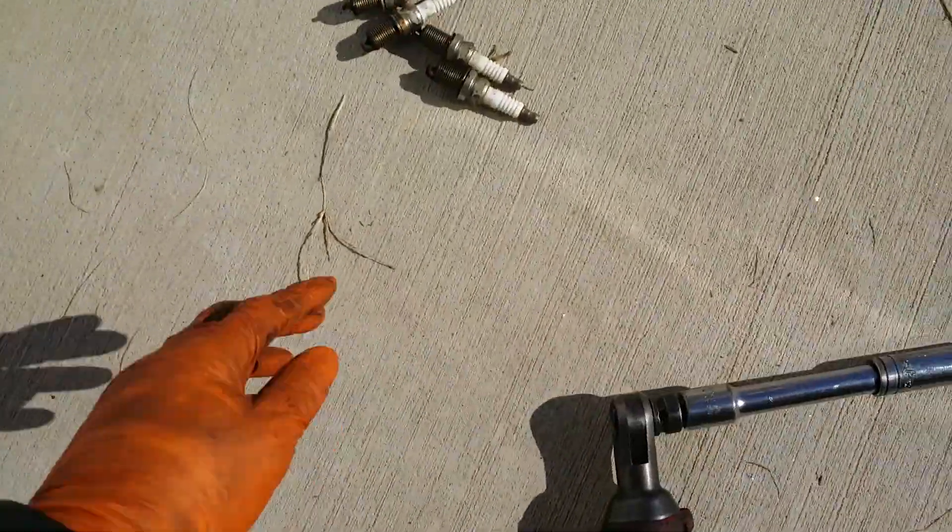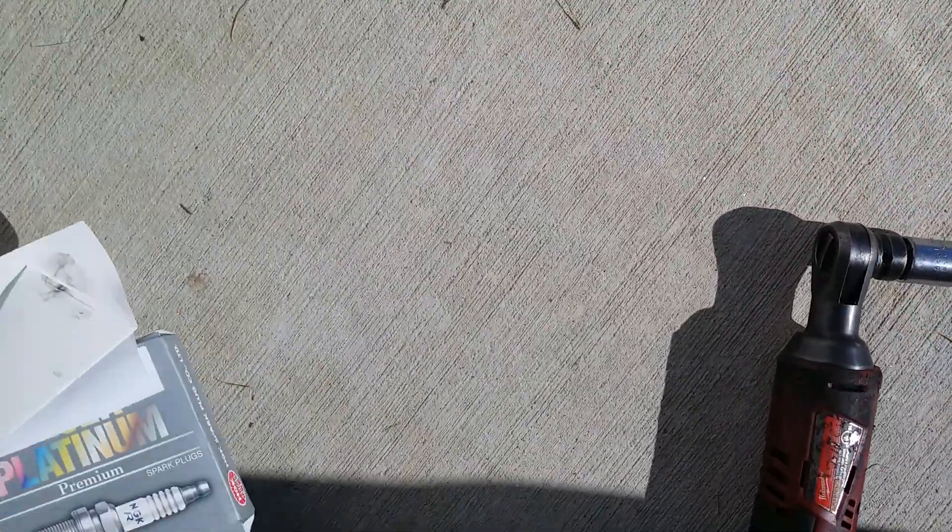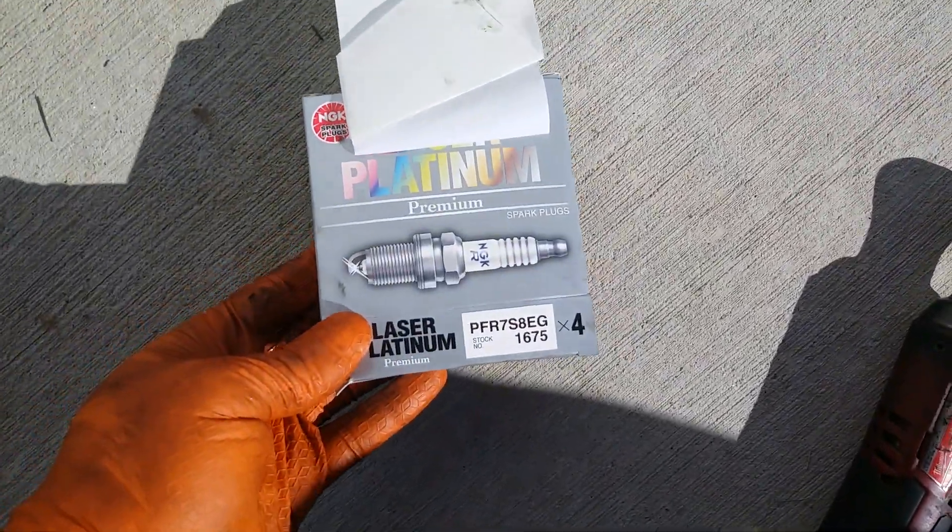All four plugs are out. This car was misfiring on all cylinders — they had Auto-Lite plugs in there, which is not the recommended plug. You want some NGKs.